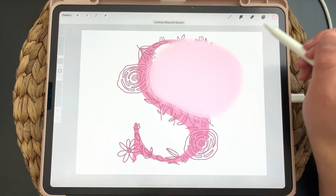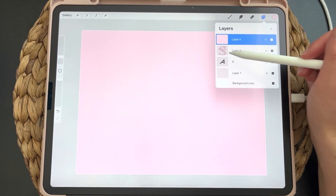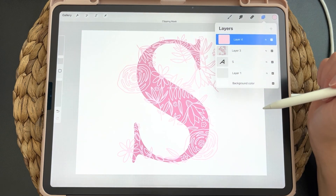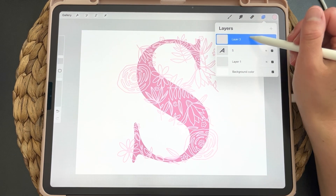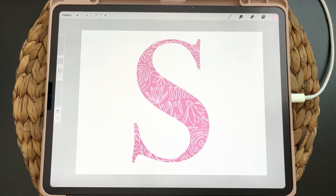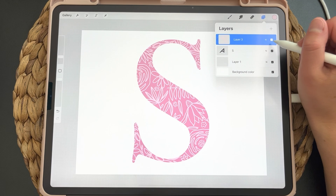Another way that you can recolor your artwork is by creating a layer above a piece of artwork and then you will click on it and clipping mask. So it changes the color of that layer. So now we'll clipping mask that and that's how that looks. That's how you can add an illustration you already have pre-made and how to change the color of that illustration.